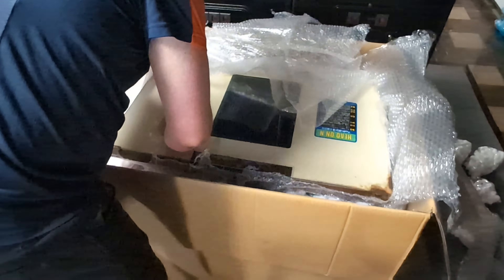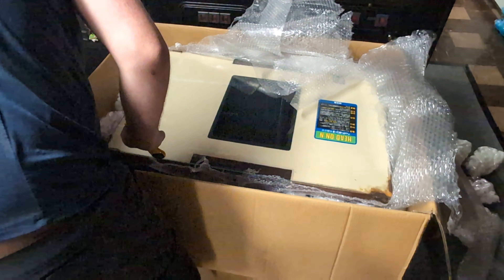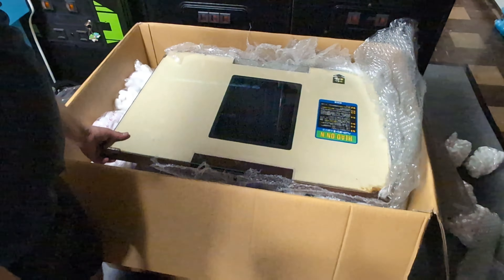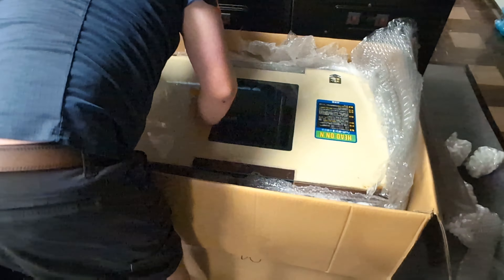It survived the trip — at least the glass did. These corner pieces are all intact, and the table itself seems to be in good shape. That's one solid piece.